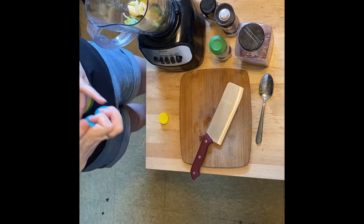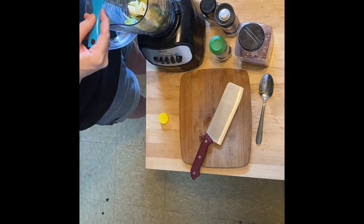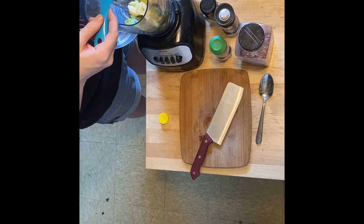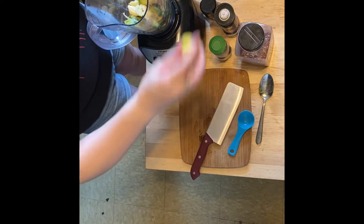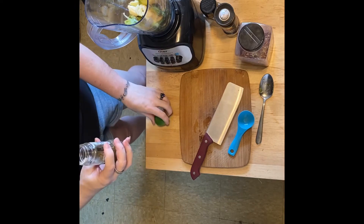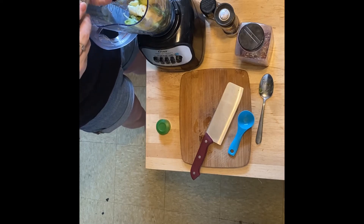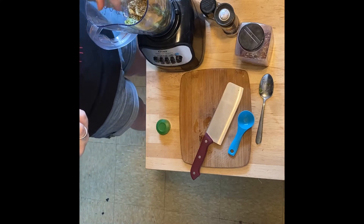Because I'm using the equivalent of about two medium avocados, I'm going to use two tablespoons of lemon juice — this helps keep them from turning more brown than they already are. As far as the mint is concerned, since I'm using dried mint, I'm going to eyeball it and use about half a tablespoon.